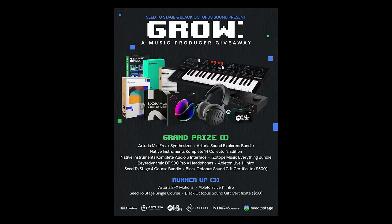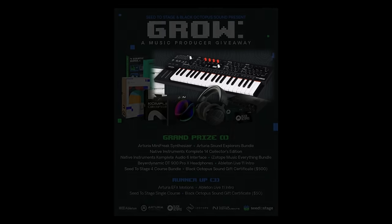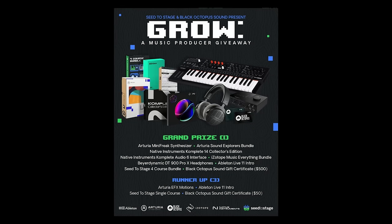Also, to continue celebrating the channel reaching 100,000 subscribers, I'm running a giveaway for some sweet music gear that you can win. The Arturia Minifreak is going to go to the grand prize winner, along with a bunch of other rad stuff that you see here. You can enter by using the link above.